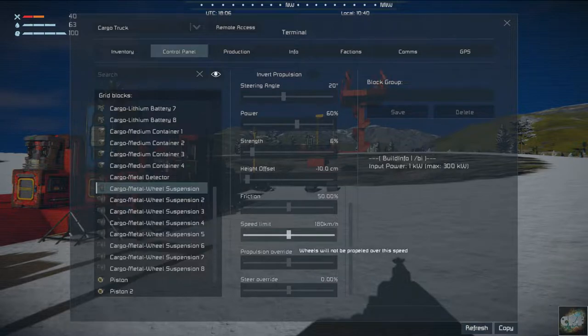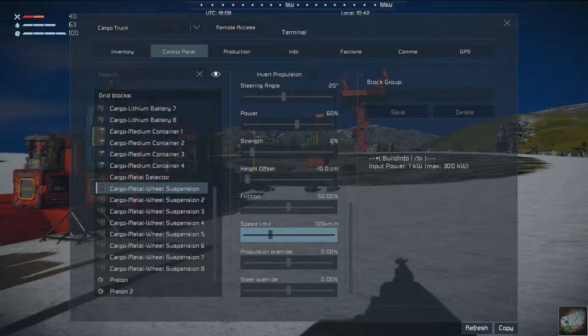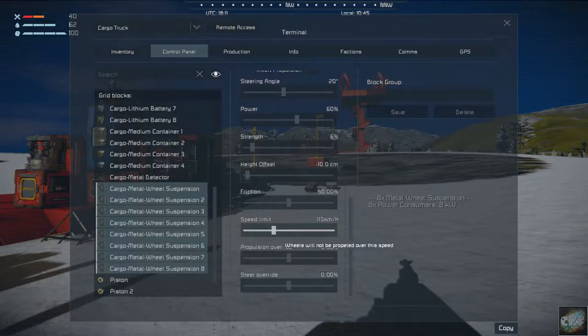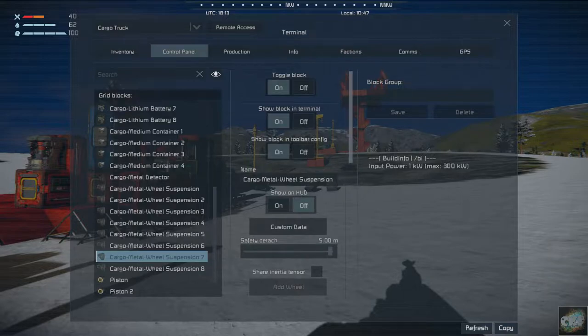Other than the speed limit — we should turn that down to something reasonable. We won't be going that fast so we'll put it at a lower setting. I should have done that with all of them and not just that one. There we go, that should have set all of them.